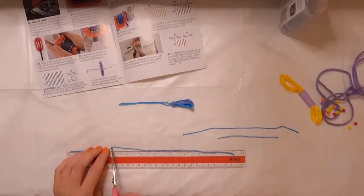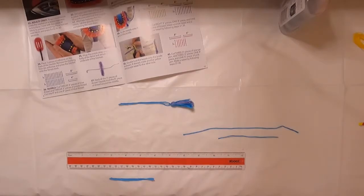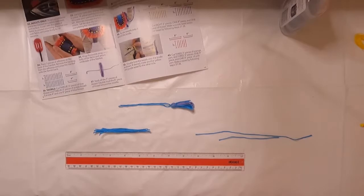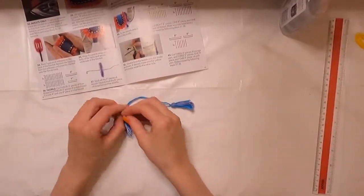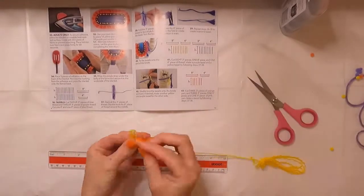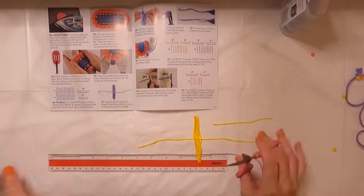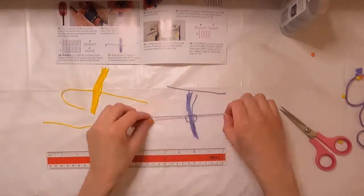My favorite part of this craft kit was probably the instruction booklet — even though it had a couple of typos, it did a really great job with the pictures it included. Another great thing is that it definitely included enough materials to make the finished craft, even if there were a couple of steps where the measurements felt off. As far as the finished craft goes, it did turn out looking like the picture on the box, which is always a good sign, and it's a really cute decoration.